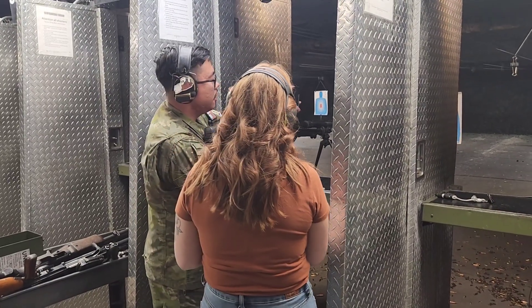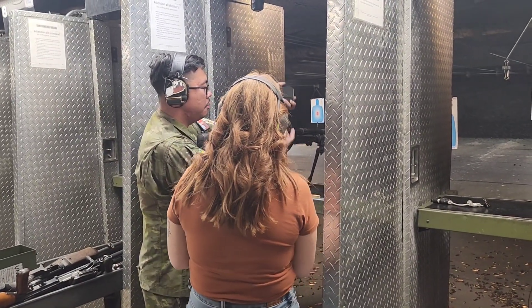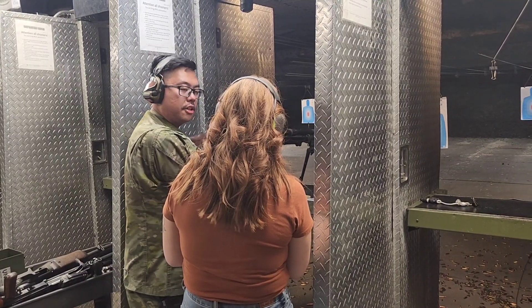Put the magazine in here. Your charging handle is right here on the right. Pull it all the way to the back, push forward, and you're good to go.